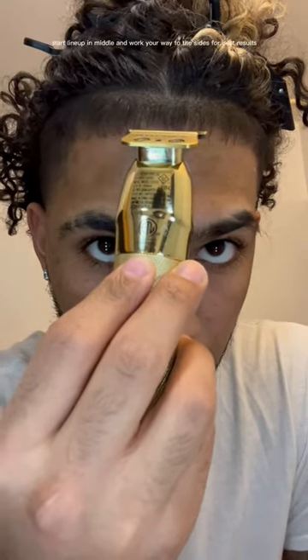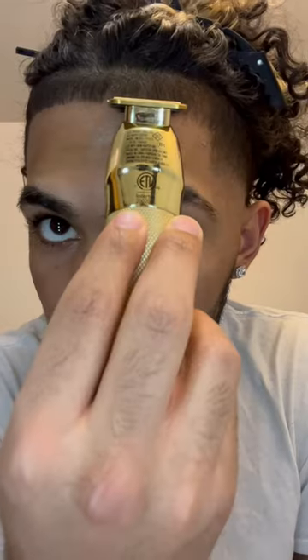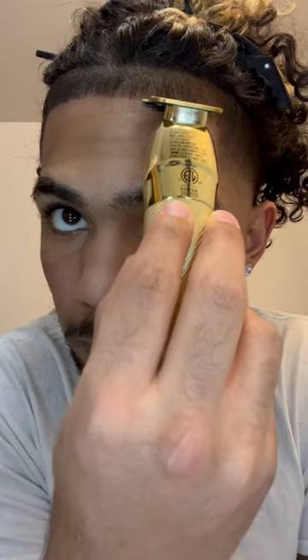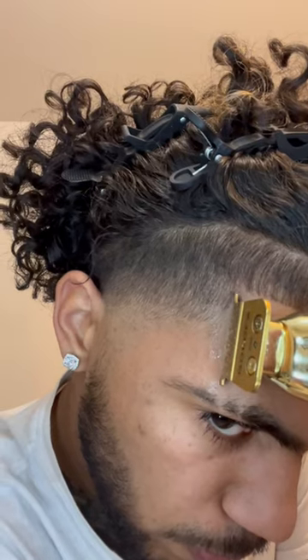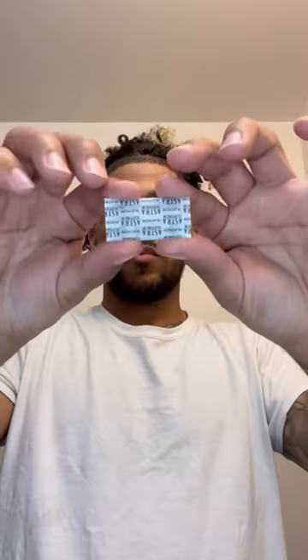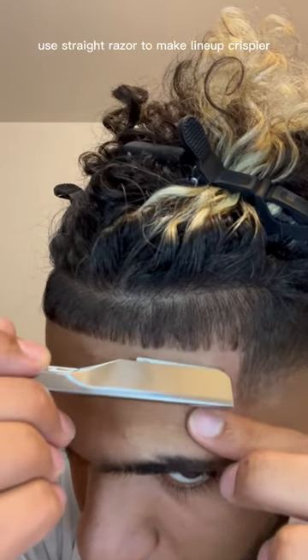Start line up in middle and work your way to the side for best results. Use straight razor to make line up crispier.